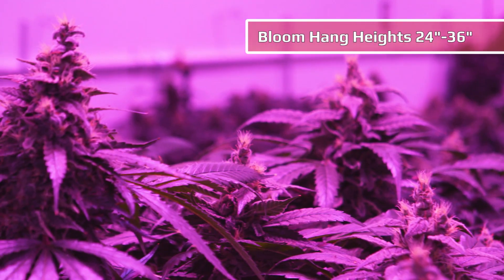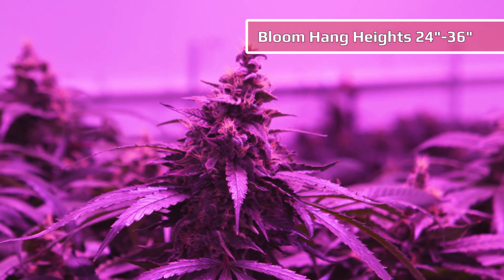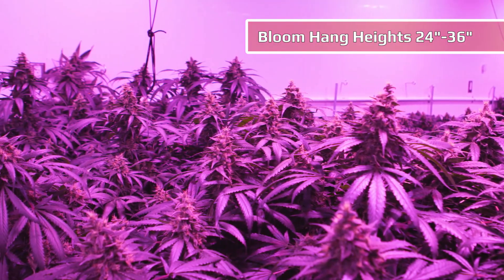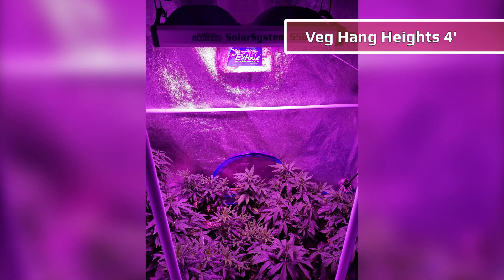The recommended hanging heights in bloom are 24 to 36 inches over a 4x4 table. You can also go much higher in a commercial application and use overlap. In veg you can go as high as four feet and cover quite a large area, depending on plant size and the intensity of light you need.